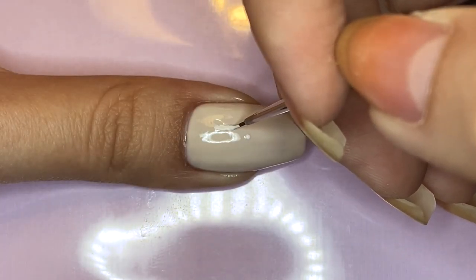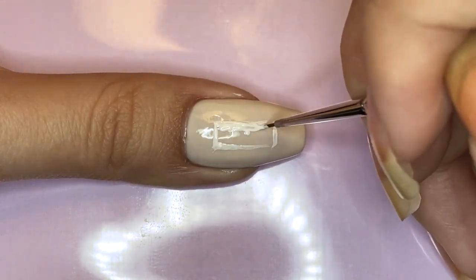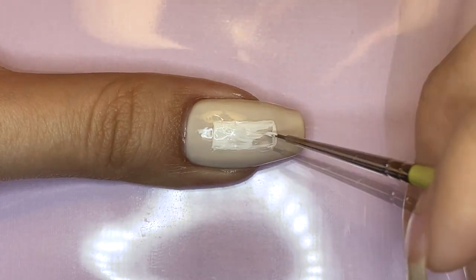For the thumb, I wanted to represent the filter concept better. I started with white polish in the center of the nail, drawing a horizontal and filling that in, and later we'll be adding a rainbow spectrum.